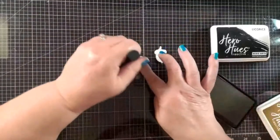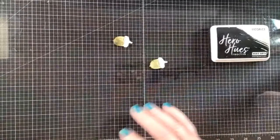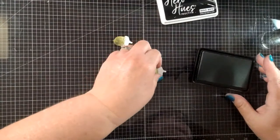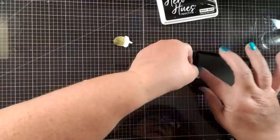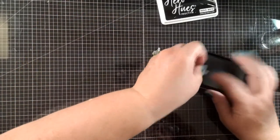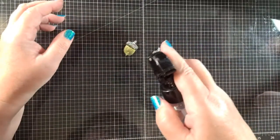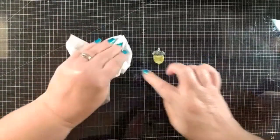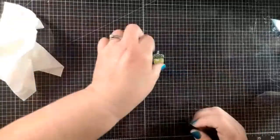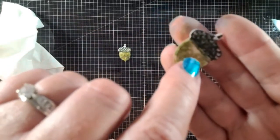I'm going to put some ink right on this guy — these are a little bit tinier. I'm using root beer on the bottom, then coming in with licorice and just dipping it right in here. Then I'm going to spray it, and then I need some paper towel to dab it up.